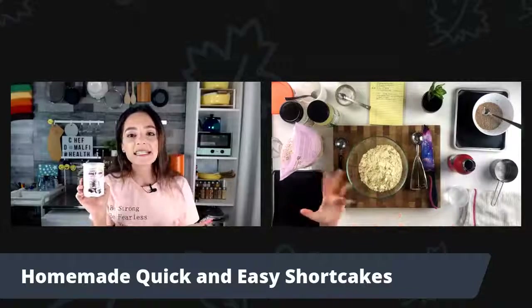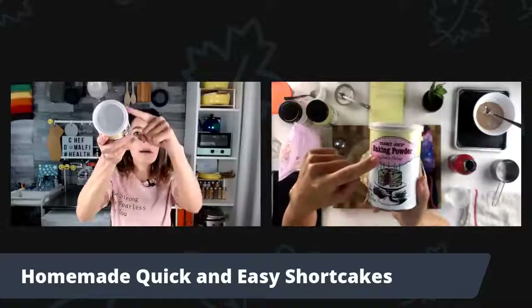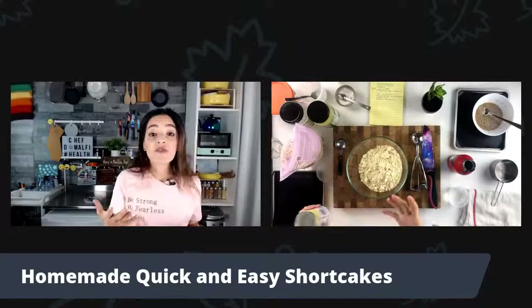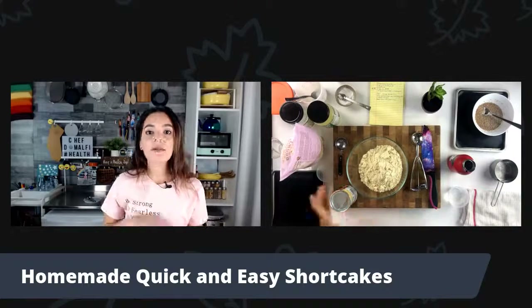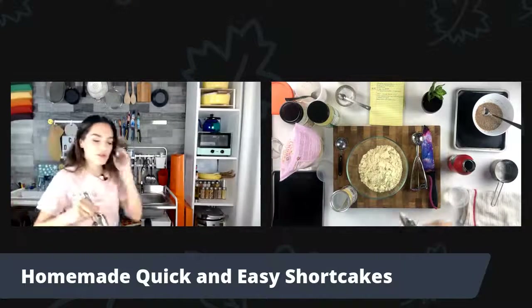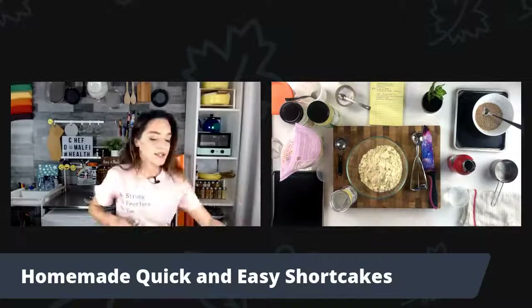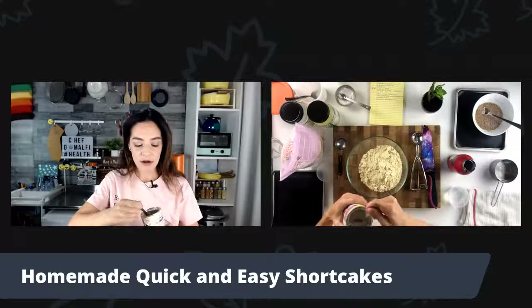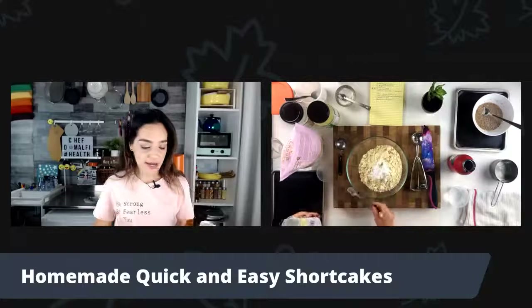Right on the tin it should say double acting. If it's important to you, go ahead and grab a gluten-free baking powder. Let me grab a teaspoon measure. I want two teaspoons of gluten-free baking powder. One. And two. Remember, we're still on our dry ingredients.